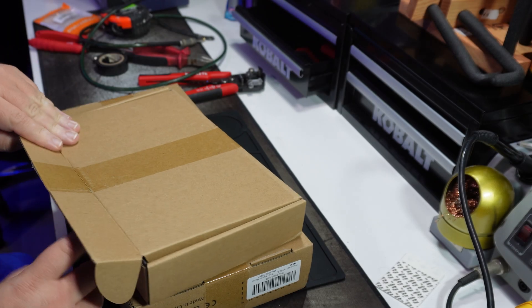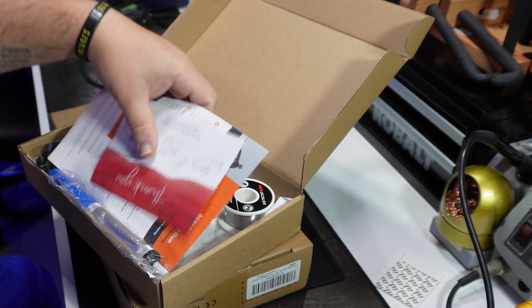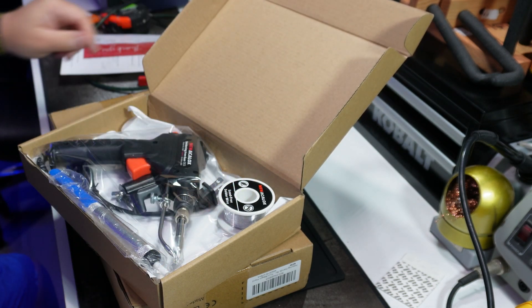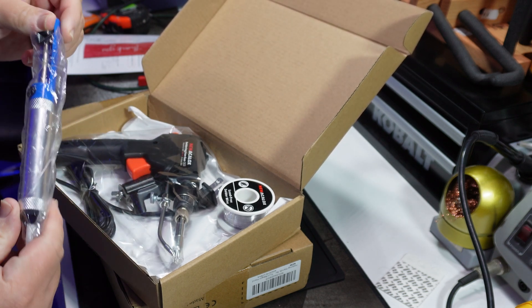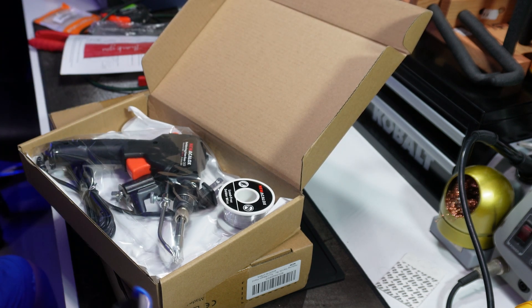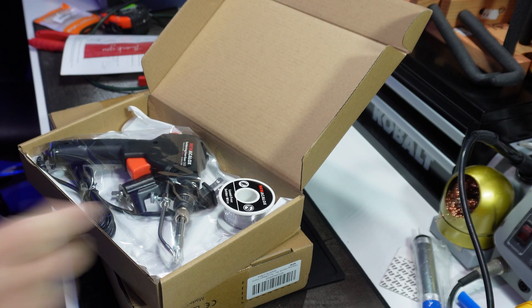I was recently contacted and offered some free items in exchange for a video demonstrating me using them. I responded by saying that I would only accept them if they were okay with me giving my true opinion, good or bad, and they agreed. So let's continue with the unboxing and see what we've got.